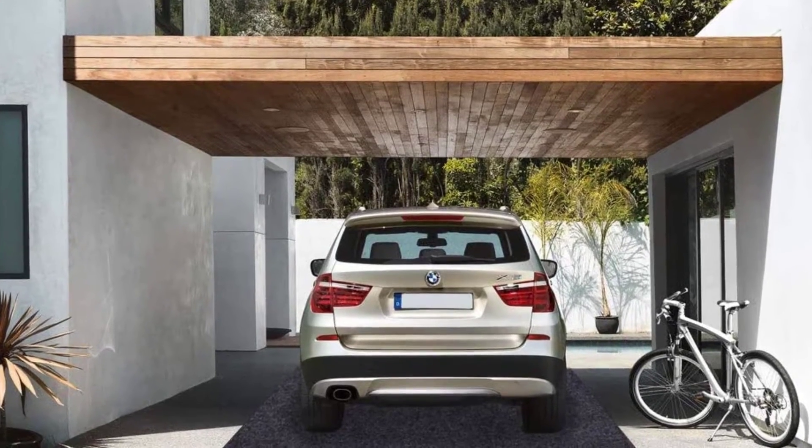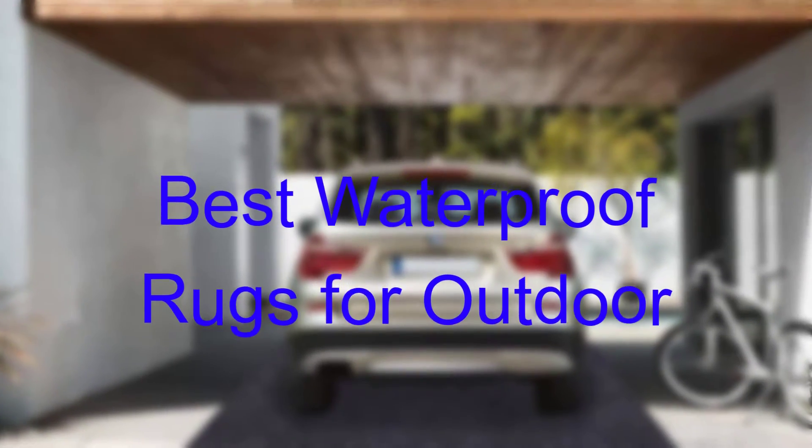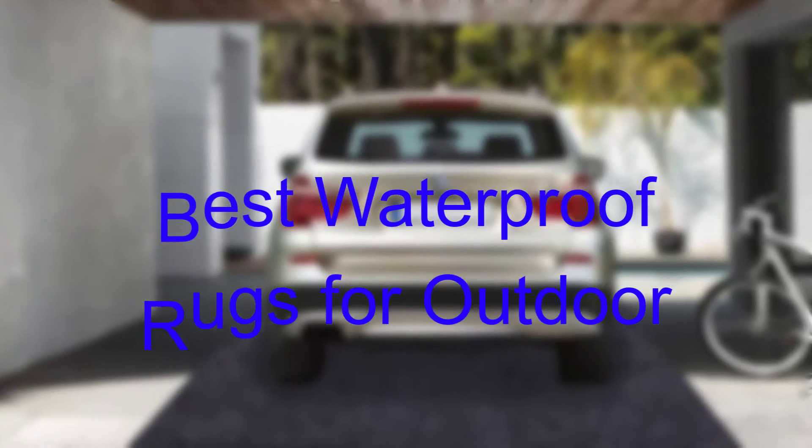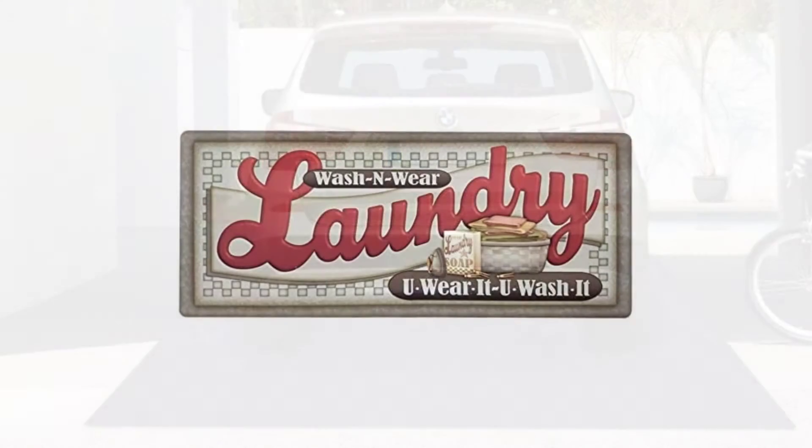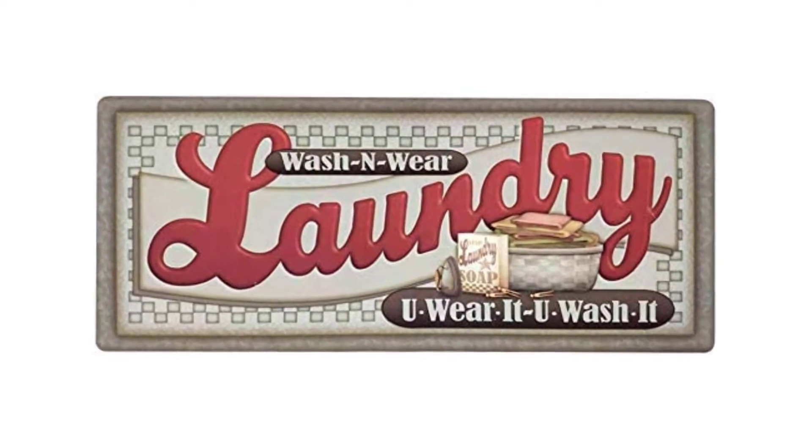Hello everyone, welcome to our new video. Today we'll take a look at the 5 best waterproof rugs for outdoor that are available on the market. I tried to make the list based on their popularity, quality, price, durability, user opinions, and more.